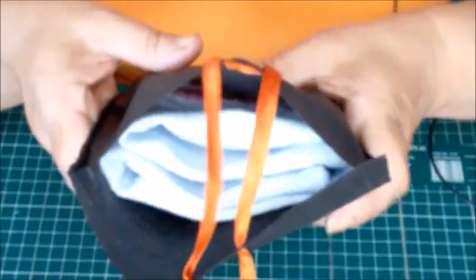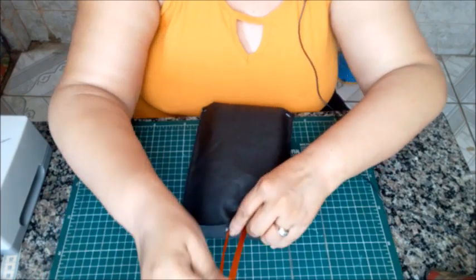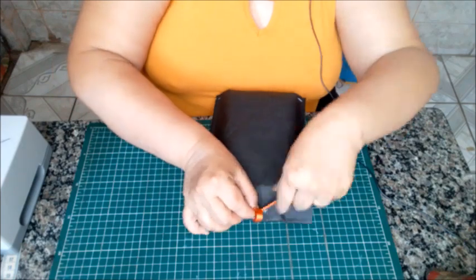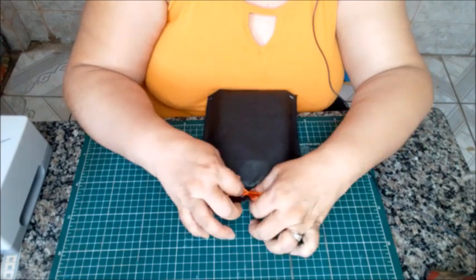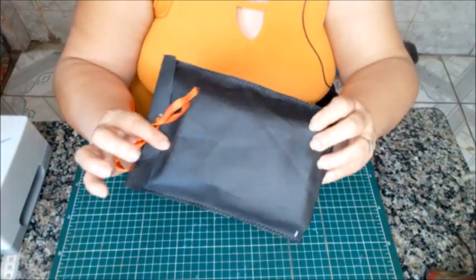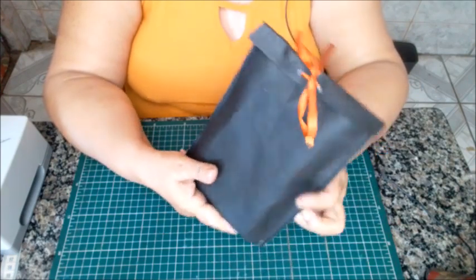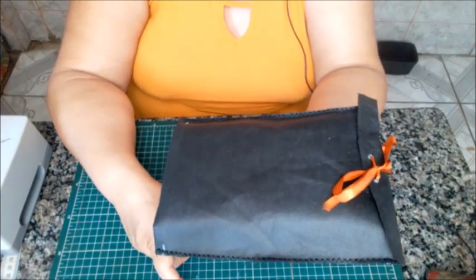Tá aqui a nossa peça. Quando for fazer o fechamento, você vai dobrar assim e aqui vai o lacinho. Você vai dar um lacinho bonitinho. 50 centímetros é o ideal. E tá a embalagenzinha — para colocar uma carteira, uma toalhinha de boca. Olha que forma bonita, barata, artesanal de você entregar a sua mercadoria, o seu produto.